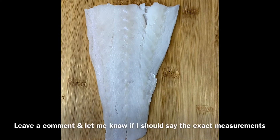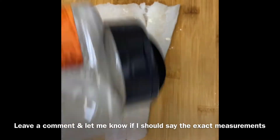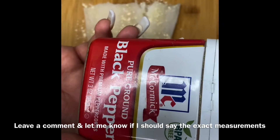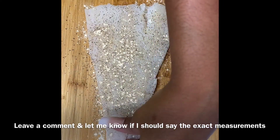Now that our fish is all dry, we'll take some salt and season our fish from top to bottom, corner to corner — make sure this fish is fully seasoned, you do not want to miss a spot. After the salt, you will need garlic powder and do the same thing, top to bottom, corner to corner. The last seasoning we will add will be some black pepper, same as before, top to bottom, corner to corner. Now we will flip over our cod and do the exact same thing.